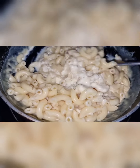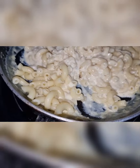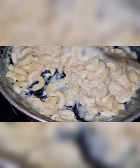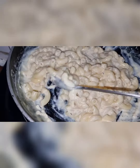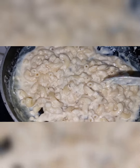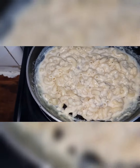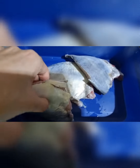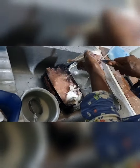Mix it well and then add the macaroni to it and give it a good mix. I was also looking at the fish — how beautiful it is, a metallic silver color. I add some salt to it.